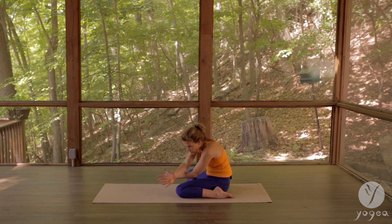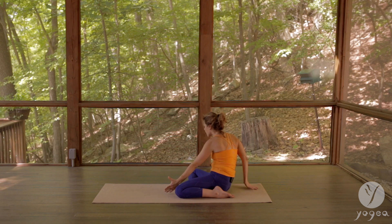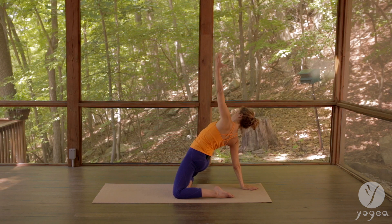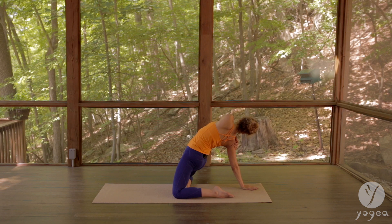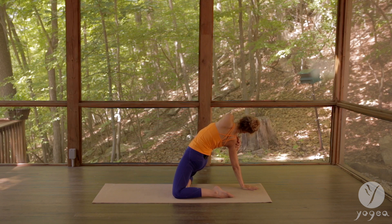Deep breath, open your arms. Lift up, press the right hand down, lift the hips, push them up, then grab onto the right shoulder with your left hand, gaze at your right hand. Lift a little higher, lift through your mid back, and deepen.